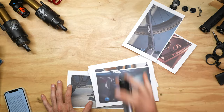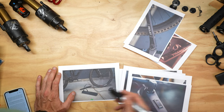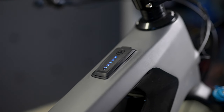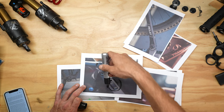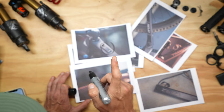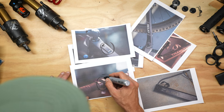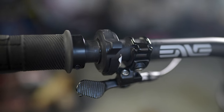Both versions of the Relay use the same Fazua Ride 60 drive system with a 430 watt-hour battery. This drive system has three power modes: Breeze, River, and Rocket, plus a short-duration ultra boost mode lasting up to 10-12 seconds. There's a USB-C port for charging a phone or powering accessories like lights. The entire system is controlled through the ring controller, but there is a problem: the ring controller tends to get stuck - you move it one way and it stays that way and won't return to its neutral position. From what I understand, this is a somewhat common occurrence, and there is a warranty fix in place.